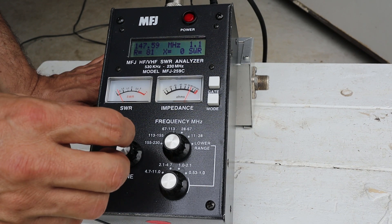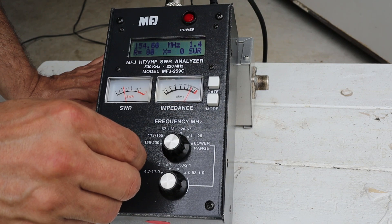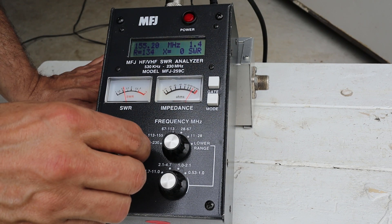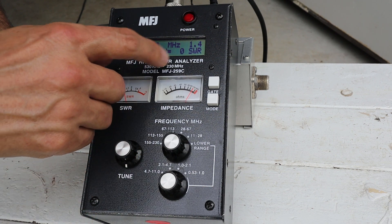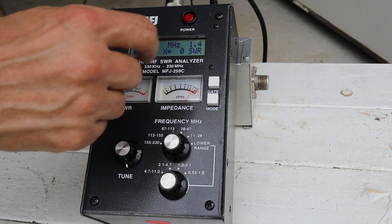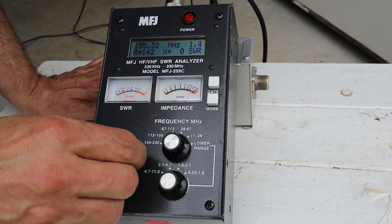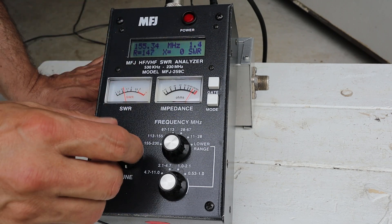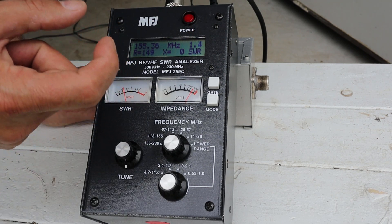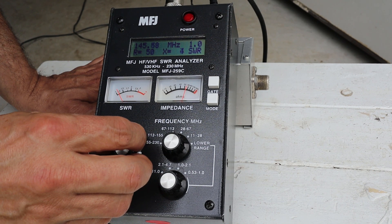Scrolling up into the public service VHF band, 153 to 155 megahertz, things start to go south a little bit. SWR is still showing lowish at about 1.4, but the resistance is climbing pretty high. So if I were on the fire department or had a business and wanted to use this, I would need to trim that whip down just a little bit. But for two meter amateur radio use, this thing should work just fine as it is.